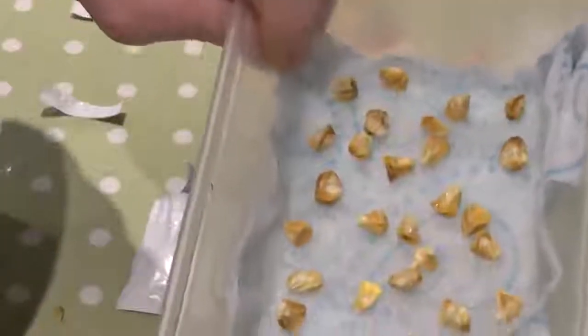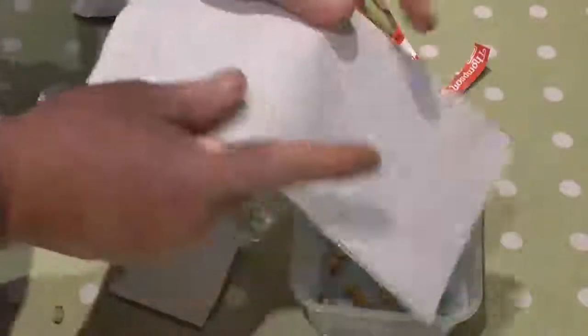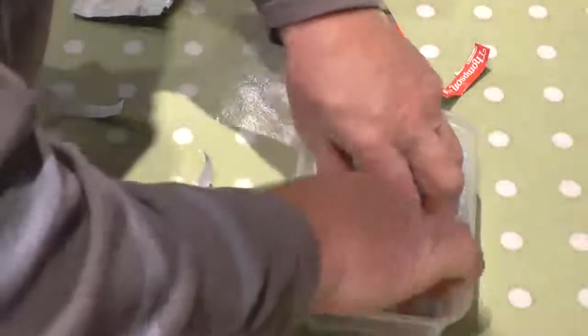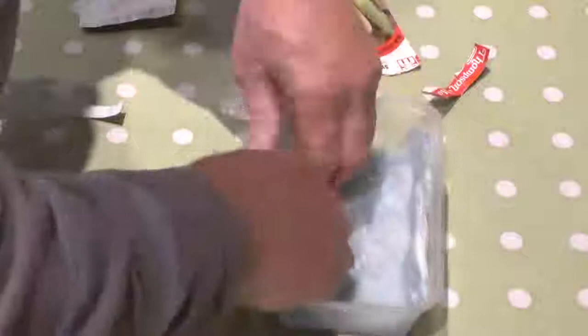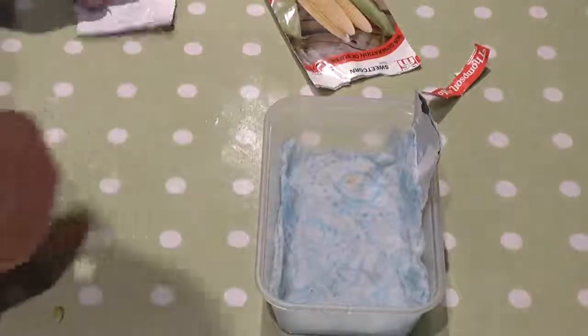Just chuck them in a bit and spread them out a little bit. There you go, that's that. Get another bit of tissue, sort of make it fit, and cover it up, push it down a bit, get some contact with the seed, and a bit more water. Keep it watered, and that's it. Let's put that label in there. So that's sweet corn - we've been using the Swift one for quite a few years.